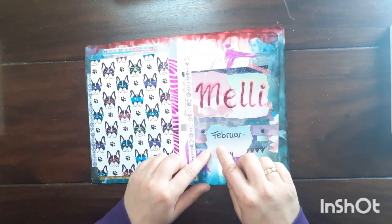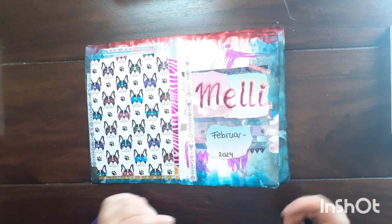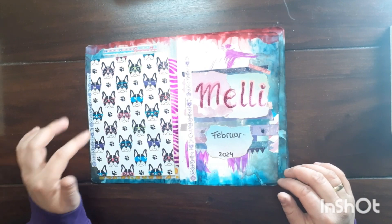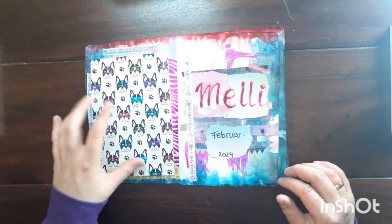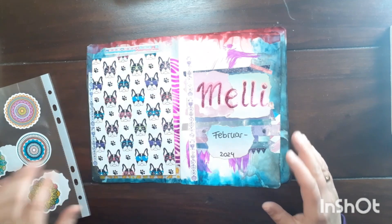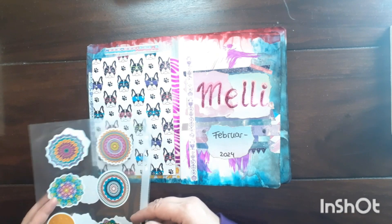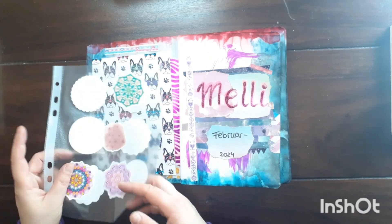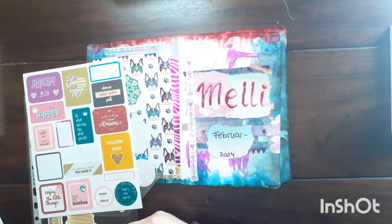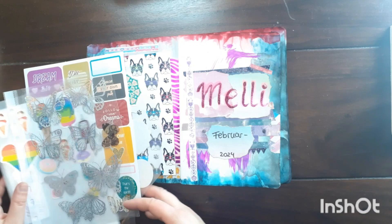I will use this journal from February 2024 to — we will see — maybe April or May. I think this page lacks a bit of something. I know it's very busy but I like busy, so maybe some of this.